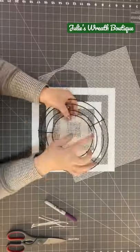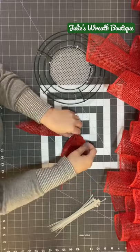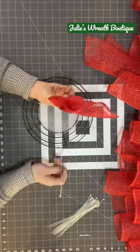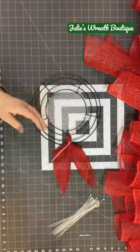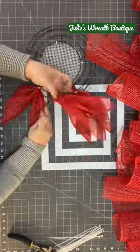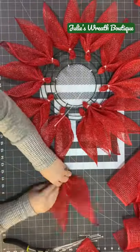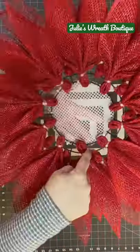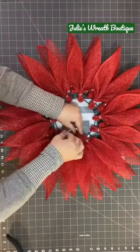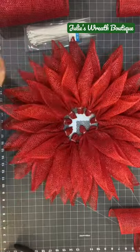So let's make a poinsettia wreath. Now, I know I'm probably going to go too fast for you, but you're in luck. This video is on my YouTube channel. So if you click that subscribe button down at the bottom, go to my page, hit videos, and scroll back almost two years. I did this two years ago on YouTube, but this is a very popular wreath, so I just wanted to share it with you here.